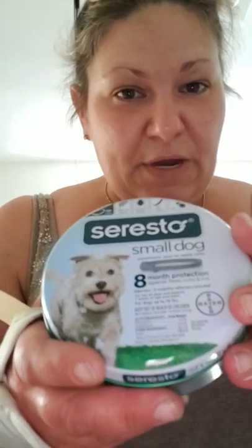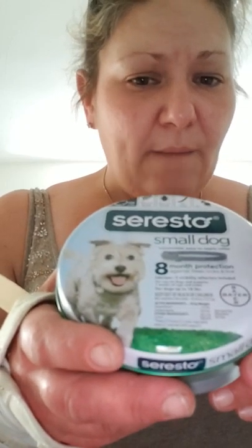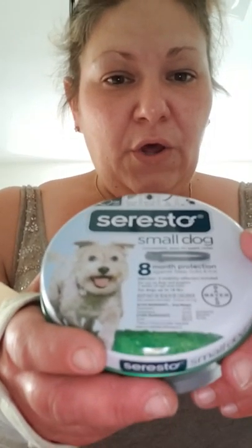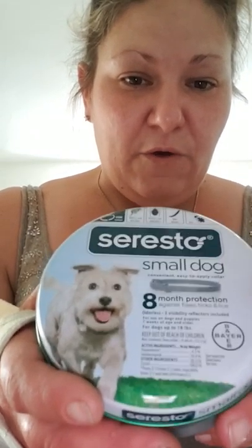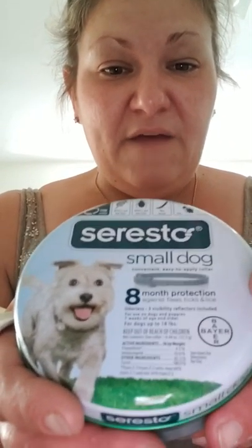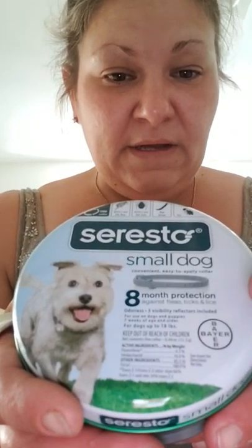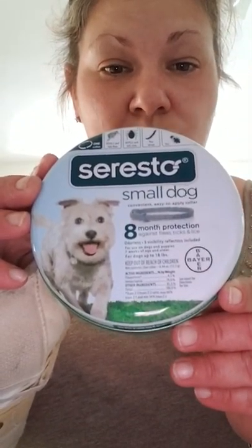I got the flea collars yesterday and put them on yesterday afternoon. Today my dogs are still extremely itchy and still have fleas — I'm not noticing any difference. I was telling somebody about it and they said I need to look up the difference between real and fake Seresto collars. I wasn't aware there were fake Seresto collars, so I started looking it up and found other videos about fake ones you can order offline.